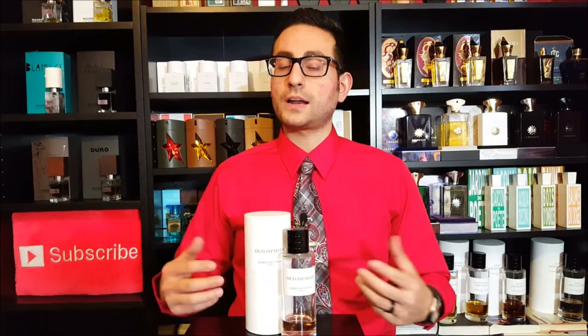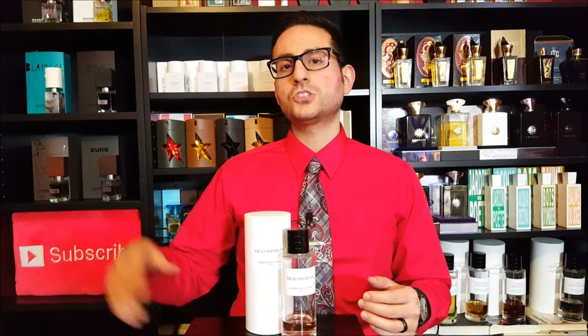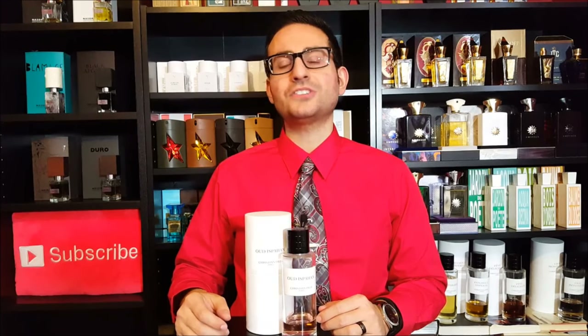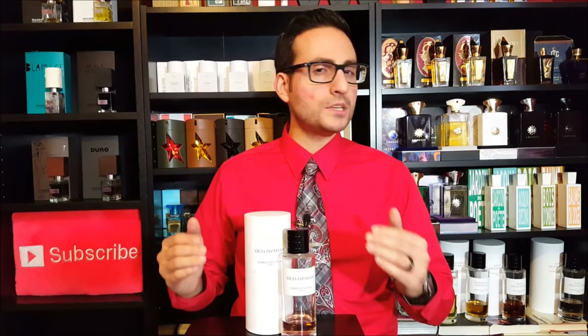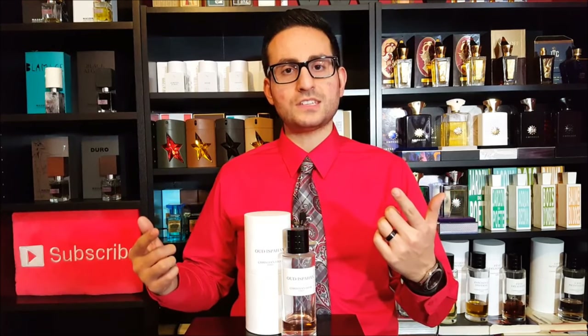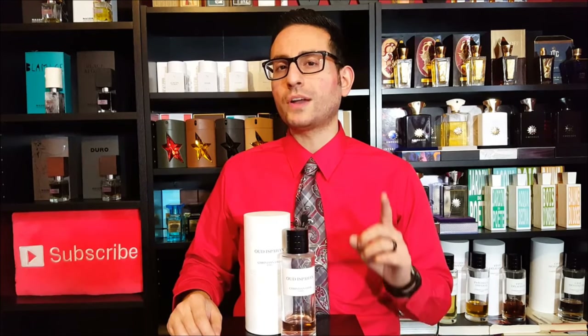It starts off kind of floral. If you're not into floral fragrances — I know a lot of men over in the Middle East wear rose all the time — but if you're not into floral fragrances, this is one that I would highly caution you to sample before you buy. It starts off with a really sensual, really deep rose note, and it's jam-packed, and it doesn't smell like rose water. It's not transparent. It's not aqueous, because in the fragrance you have a lot of dimension. You have the agarwood note, you have a patchouli note, you have a sandalwood note which adds a sort of creamy sweetness in the base.